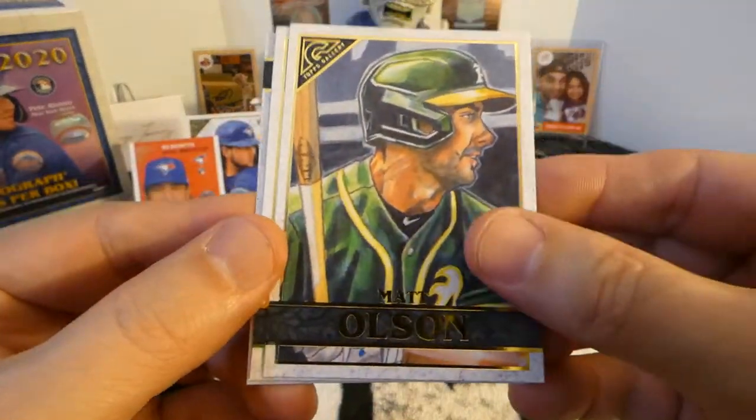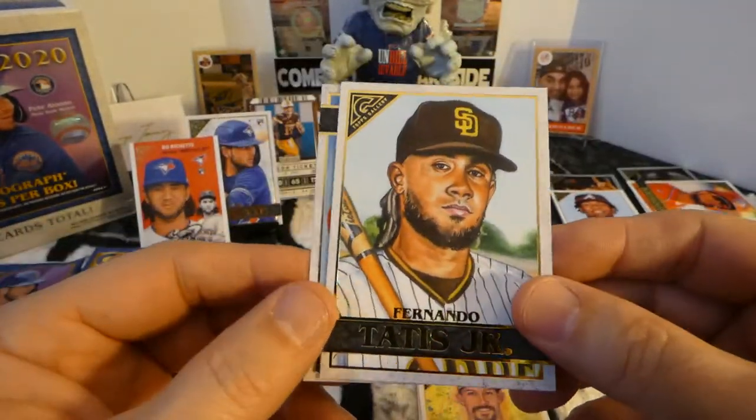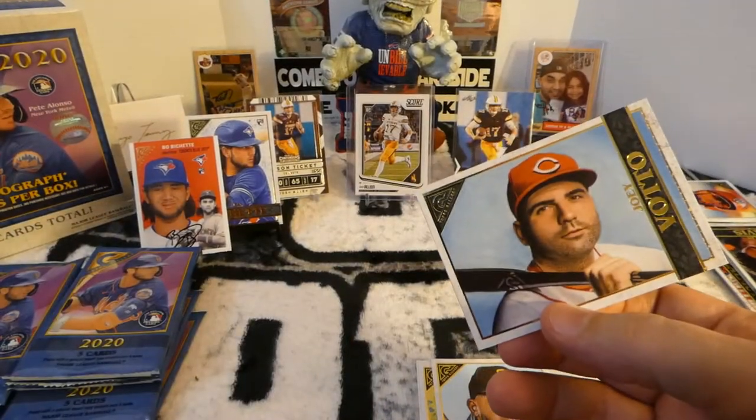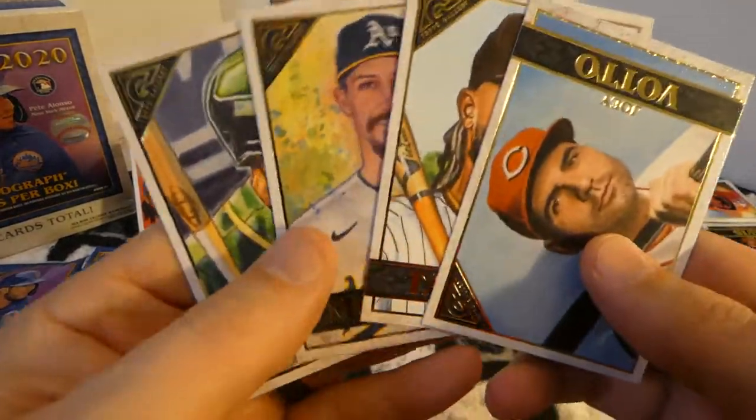Matt Olson. Daniel Magnin. Fernando Tatis Jr. And Joey Votto. Seems like there was only four cards in that pack — I got shortchanged.